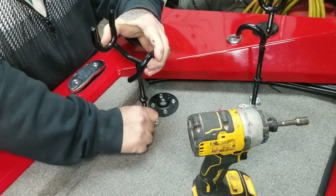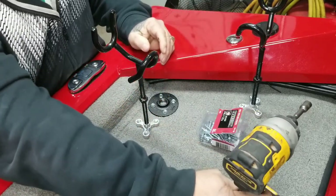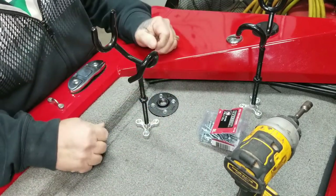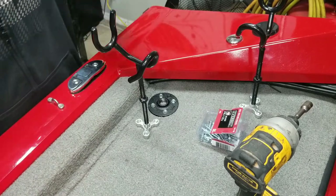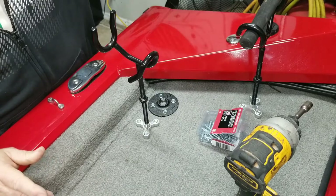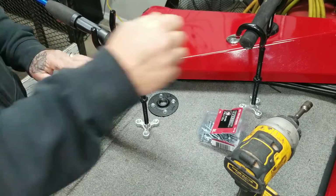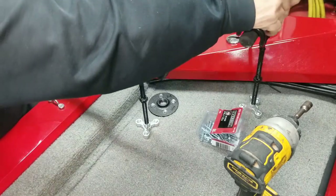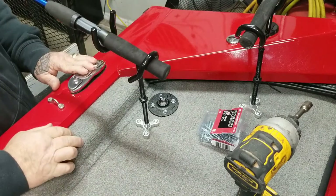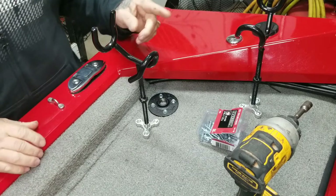The two back corners are kind of close together, if you can see it in the video. If you think they're going to interfere with each other, they won't — because one is going to be pointing out the back of the boat and the other is going to be out the side of the boat. You can put them in any direction you want. But that's just a little mistake I made on the measurements.